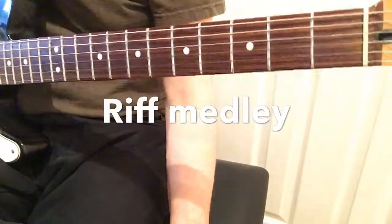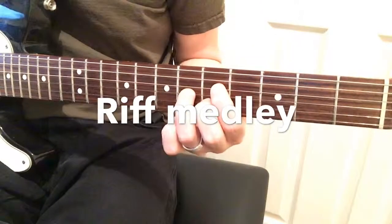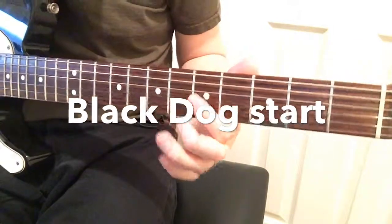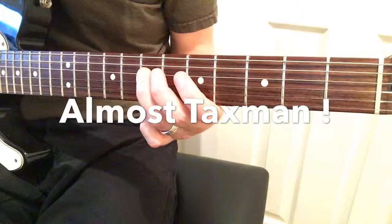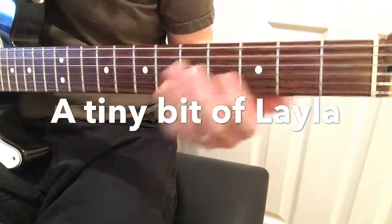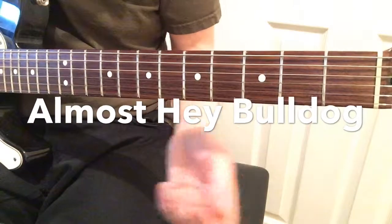Now for the fun bit, which is a little medley of almost-riffs. I almost play Black Dog — I play half of it — and then I almost play Taxman, the chromatic run. And of course this is Layla.